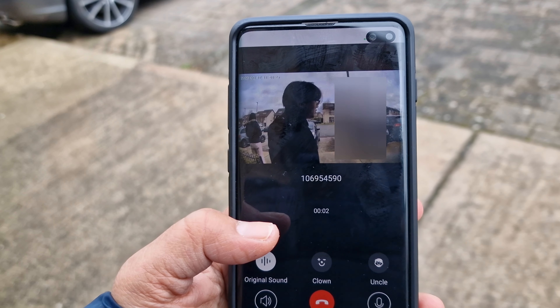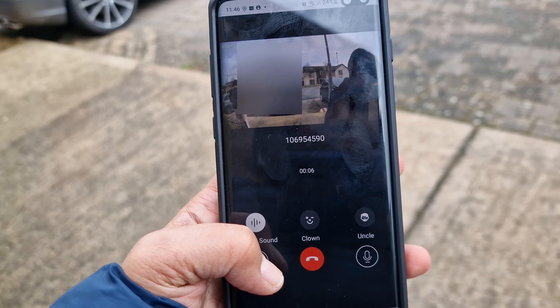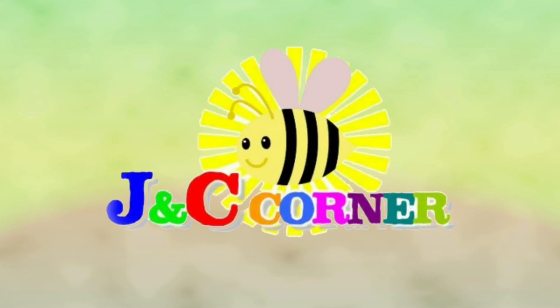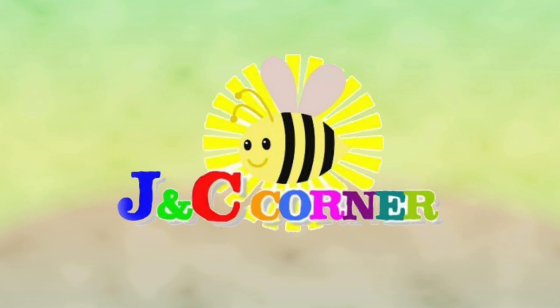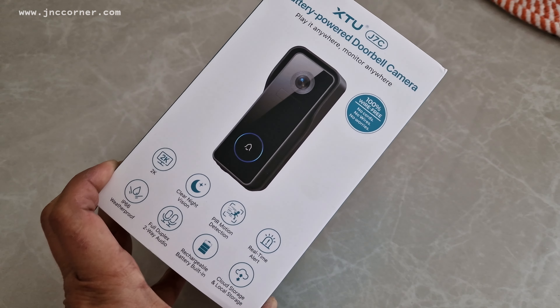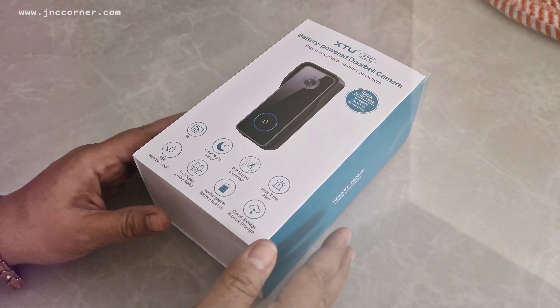Hello, okay I'm coming. You are watching JNC's Corner. So guys, this is the XTU J7C battery powered doorbell camera. Let's open it up.